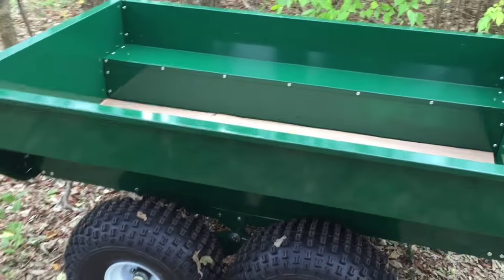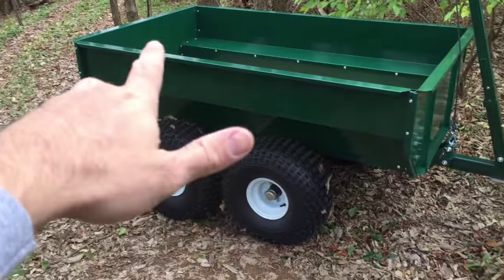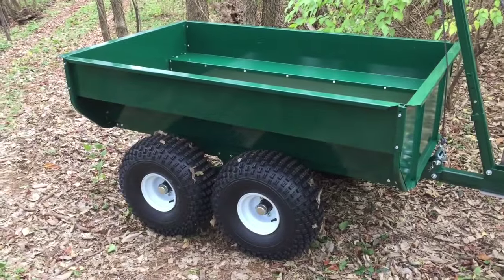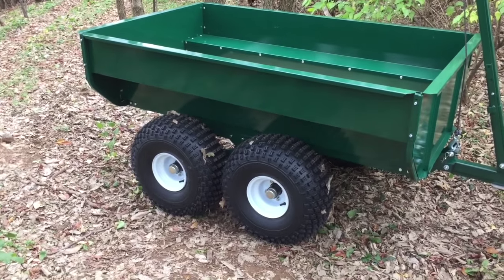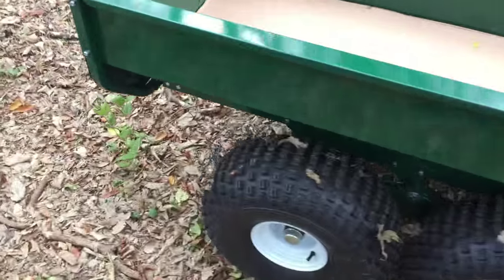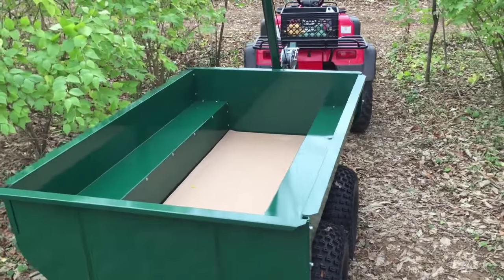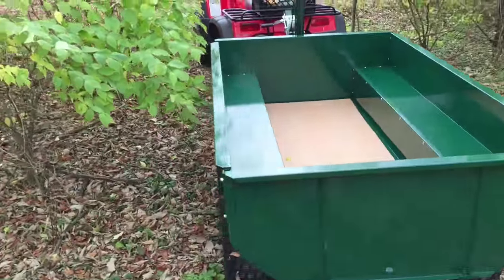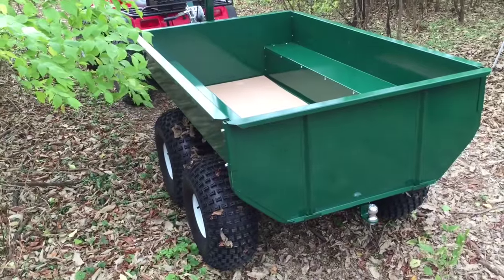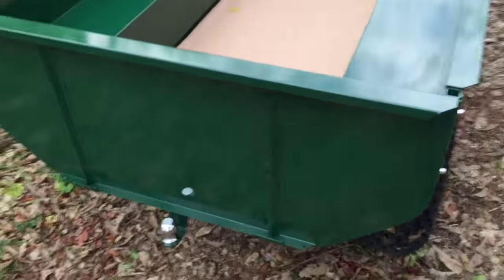It's actually quite large — 72 inches long, or 6 feet long. I don't know if we can come over here so you can see it with the four-wheeler. That's a Honda Foreman 450. So it's a good-sized trailer.